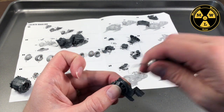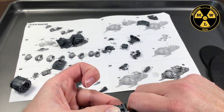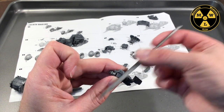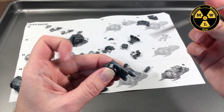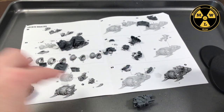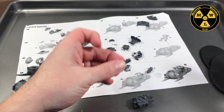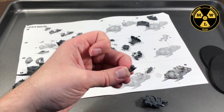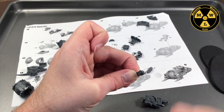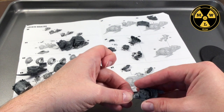I forgot to clean this piece — there's a little nubbin from the sprue. Let's take care of that. While I'm dealing with this, the other piece is drying and curing. I didn't clean the left side either. This nubbin was actually going to affect the fit. Clean that up quick.